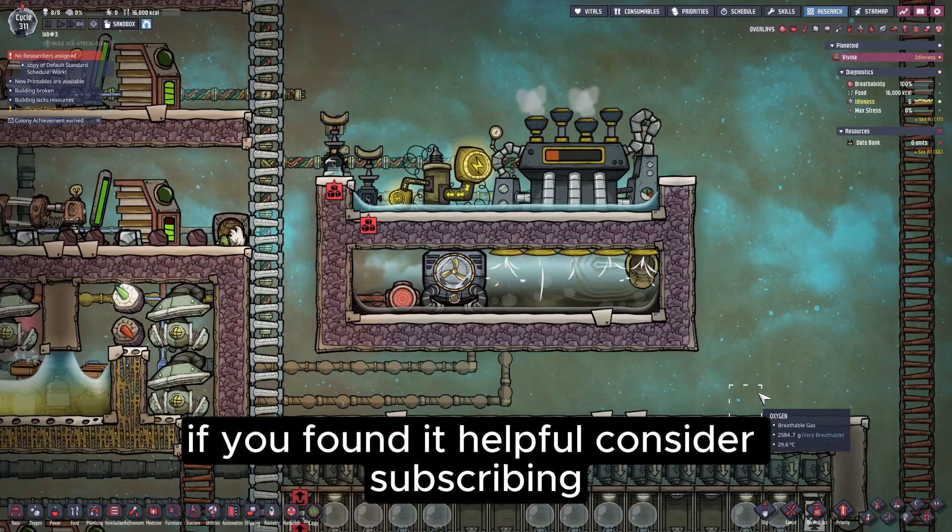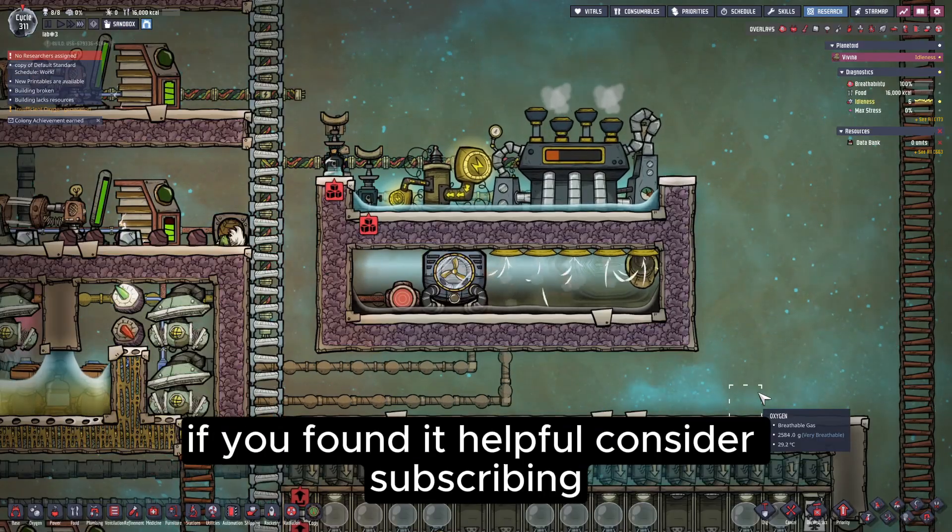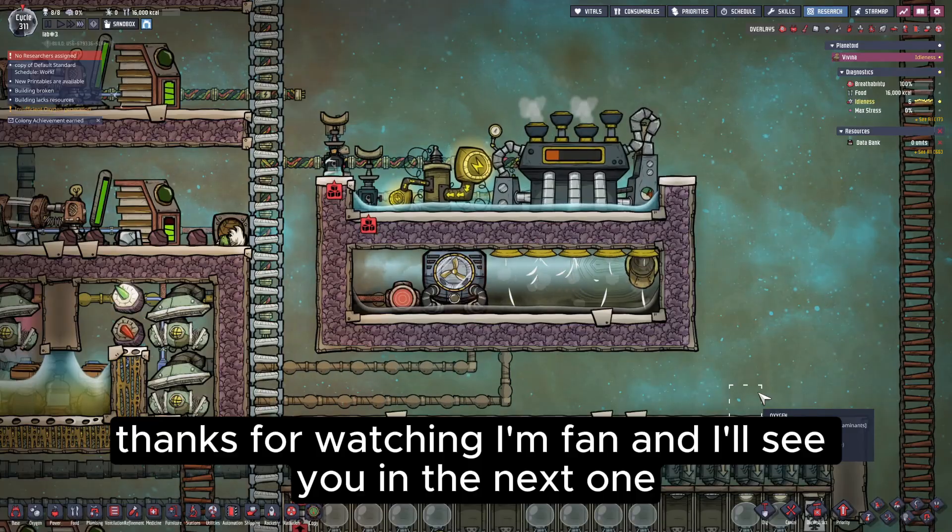Alright, that's all for this video. If you found it helpful, consider subscribing. Thanks for watching — I'm Fan, and I'll see you in the next one.